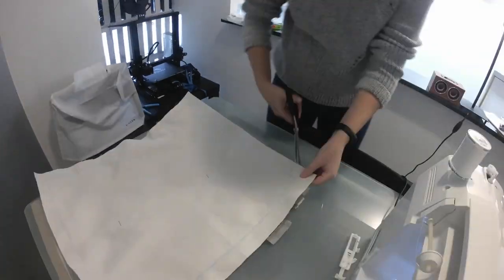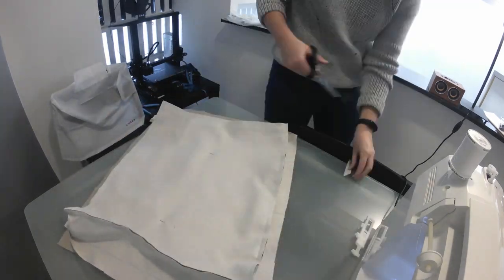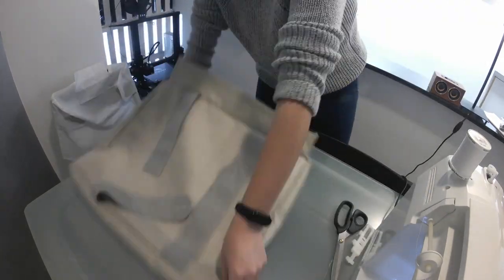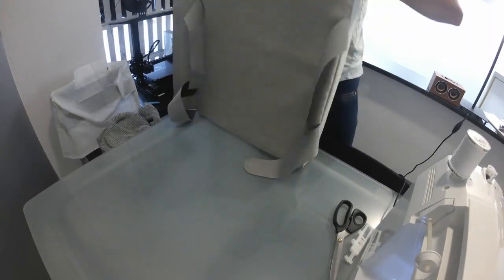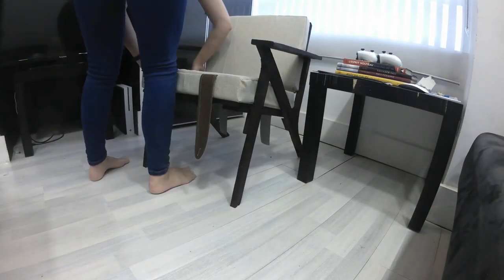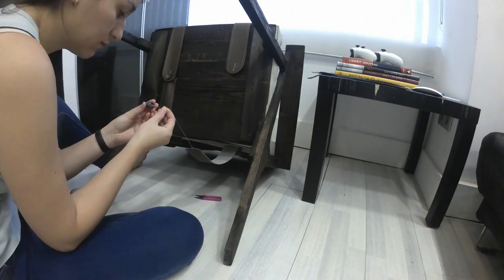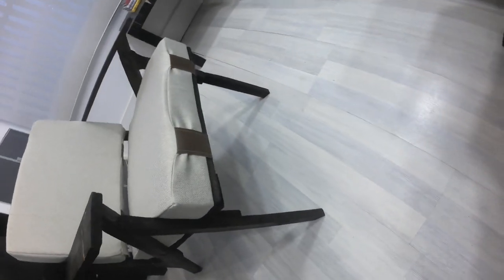My fabric doesn't fray much, so I won't be finishing the edges in any special way, but feel free to add bias if needed. Carefully remove the pins that were holding the straps and flip the cover inside out. Stuff the foam inside and place it on the chair to sew the bottoms at height. And that's it, you made DIY cushions for your DIY chair.